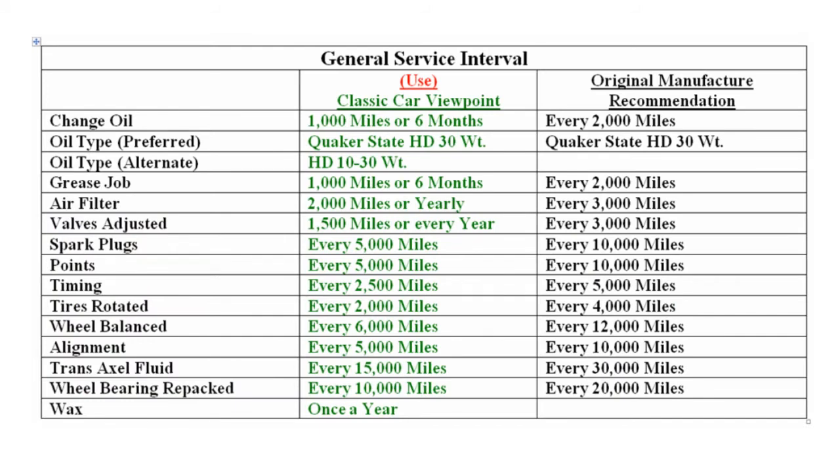General service interval is shown here with the original manufacturer recommendation on the right, but I highly recommend that you use the green numbers since this is a very old classic automobile.